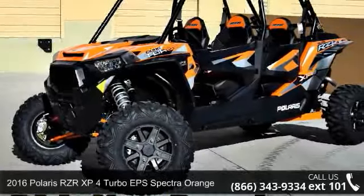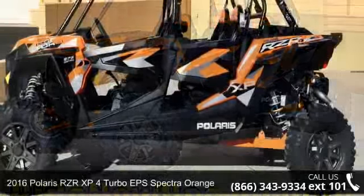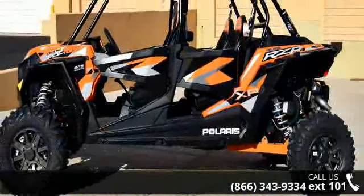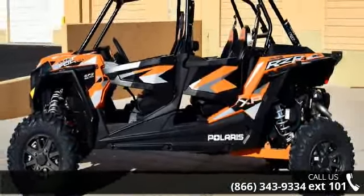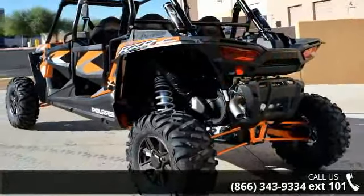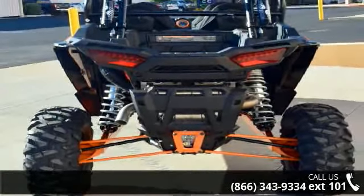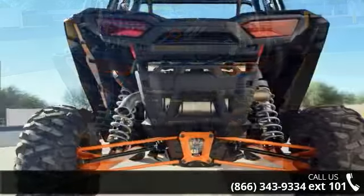Check out this 2016 Polaris RZR XP Turbo EPS Spectra Orange. If you are looking for a rugged and reliable ATV, this may be the one. Power and durability are important factors when considering an ATV purchase. For more details on this unit's features and options, follow the link in the description below.